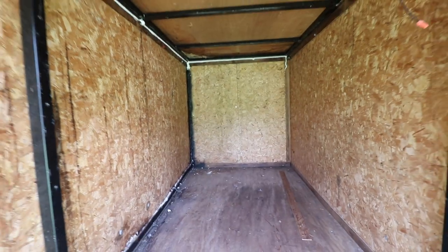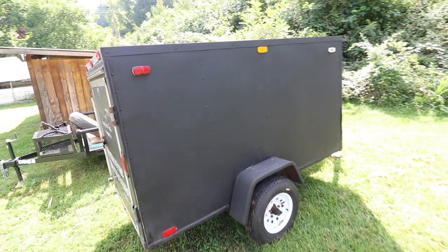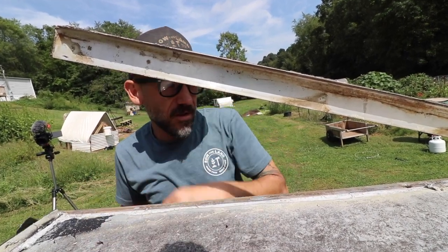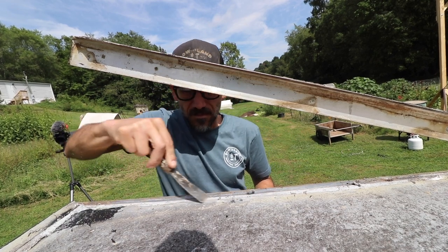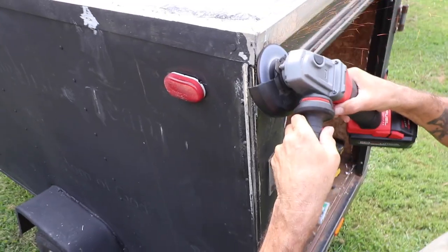Today was the first day of this build — first step is gutting this trailer. It reminds me of when I used to work on school buses and convert them to tiny homes, kind of the same deal. These builds do take time, and today it was because we had a hard time getting screws out. We had to grind off a lot of screws, which took us twice as long as we wanted. We thought we'd get more done today.